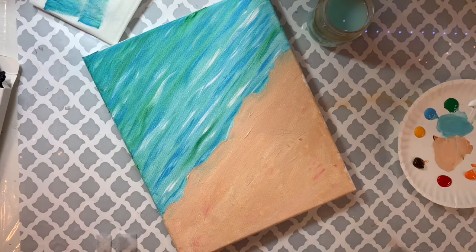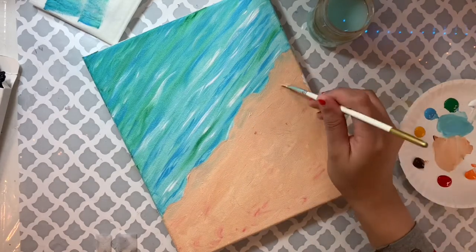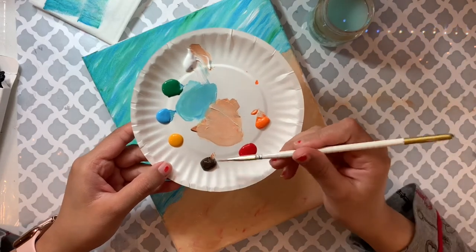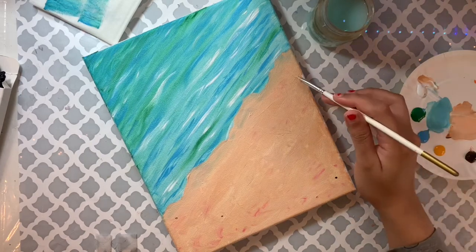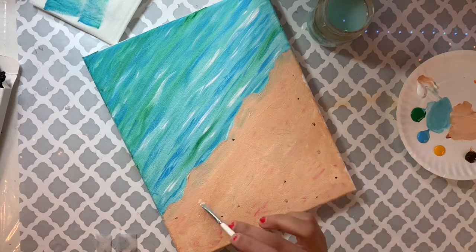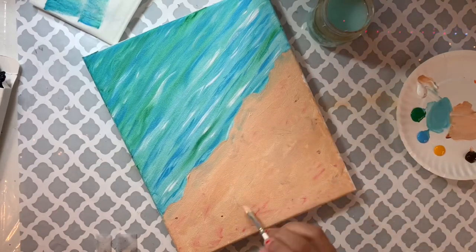I really like this messy look on the sand, so I'm adding a little more red. Now I'm repeating the same thing with brown — taking a tiny bit of brown on the tip and adding little dots, then making X shapes on top to spread and blend the brown with the background.